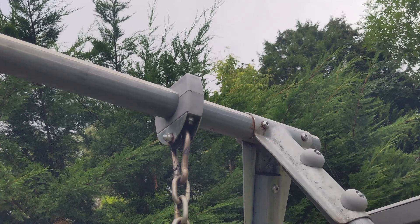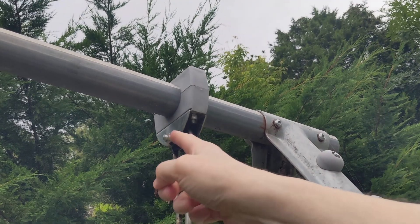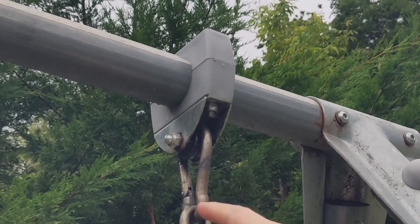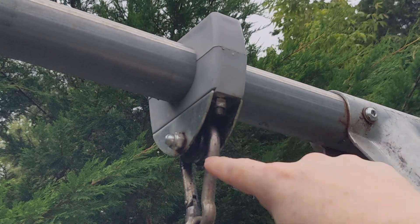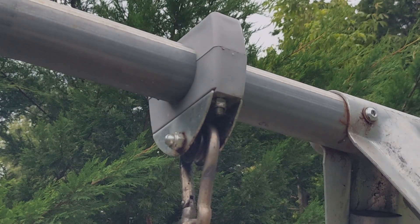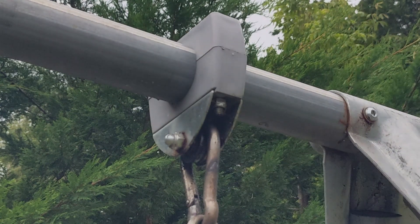When we first put it together I made some modifications. The original design was just a coach bolt going through a U-section of channel, with the bolt going through the link of the chain — which I knew was going to wear out very quickly. So what I did was put in a v-groove bearing with a shackle so that it actually rotates on the bolt rather than rubbing on it.